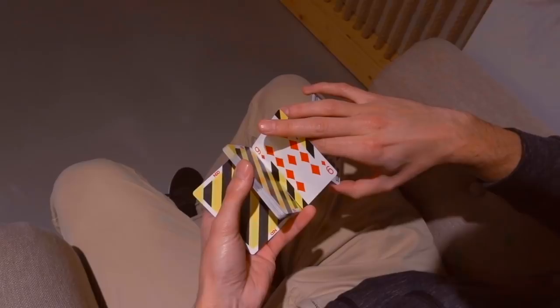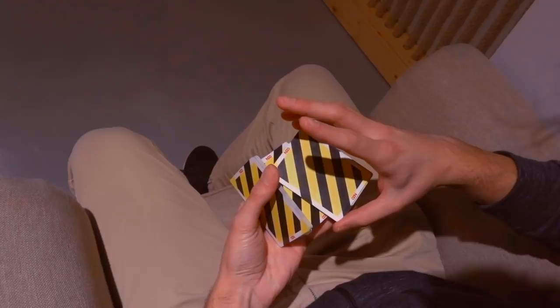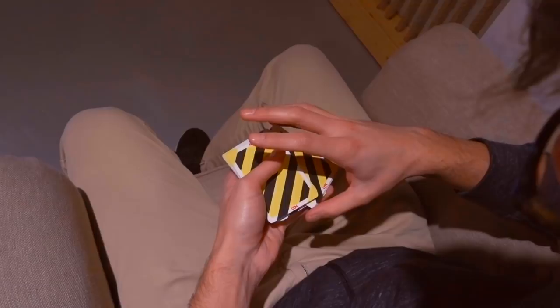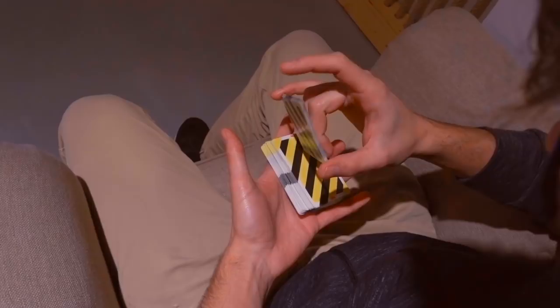You're going to continue to execute the charlier. And here you're going to place this packet between those two packets and make sure to put it in diagonal so you'll be able to go through the two packets. Then you're going to continue to rotate like this, the same thing you just did before.